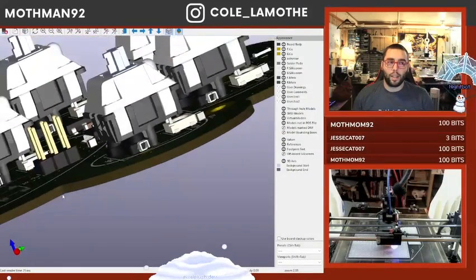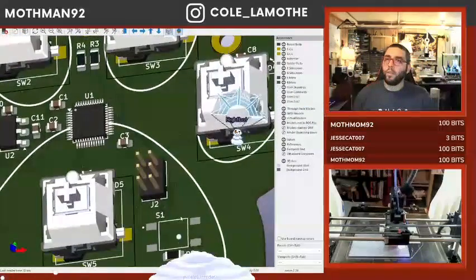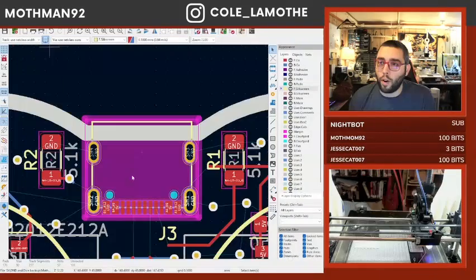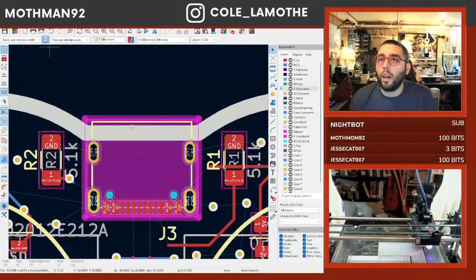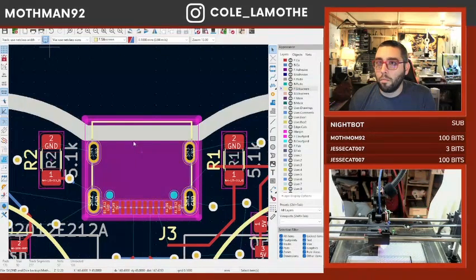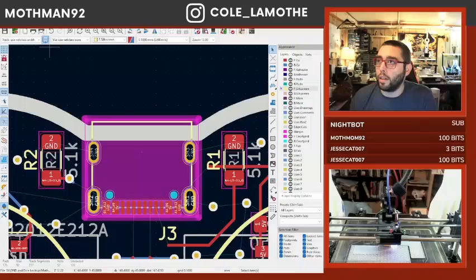Bottom here — that prongs off of the board, which is probably going to be there. That's probably about as far forward as that's going to get.